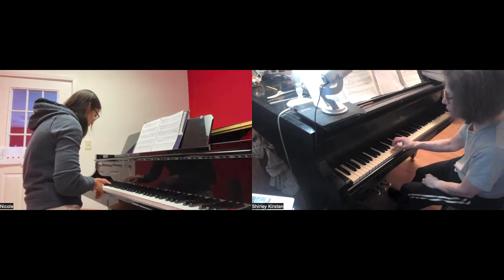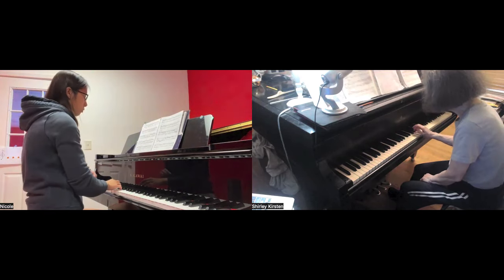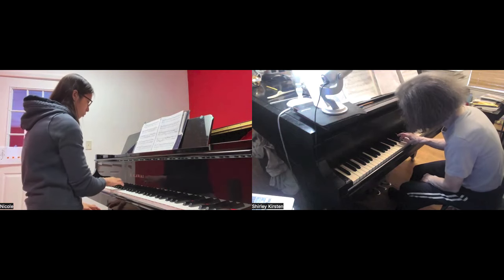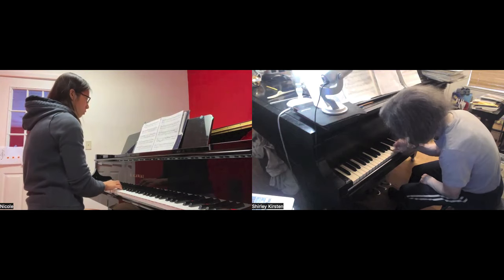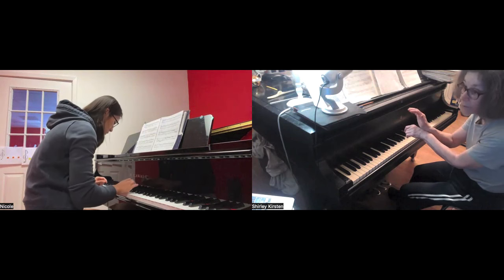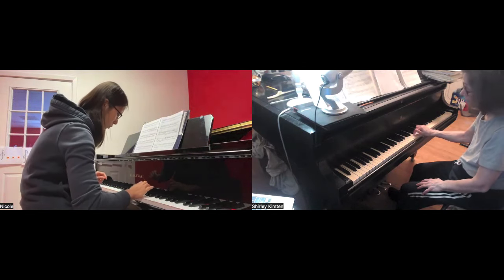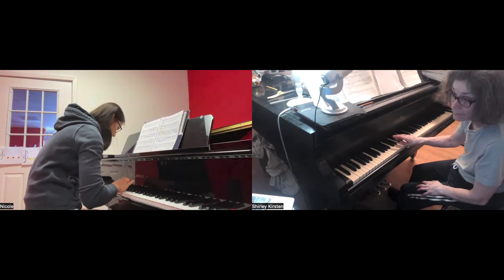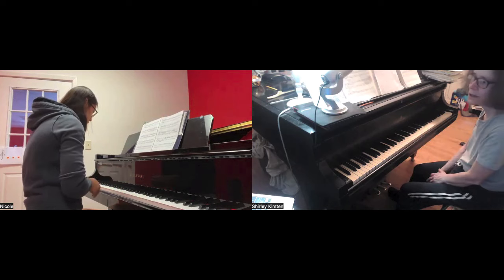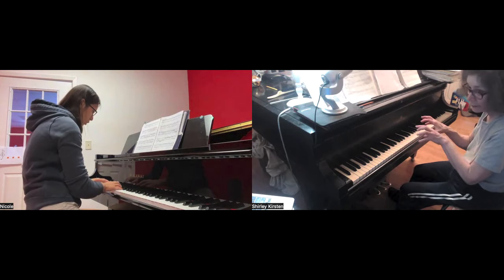Now the soft one — show me the soft one here. It means less arm weight, and nothing to do with the fingers, they're still snapping. It's better — now let's put the two hands together for two octaves: big staccato, soft staccato, finger staccato.